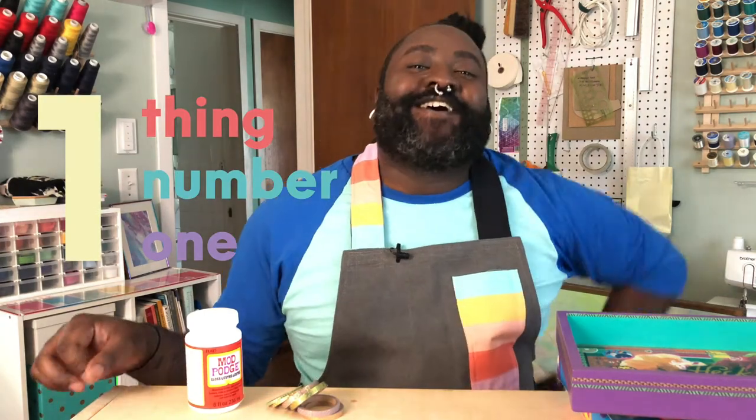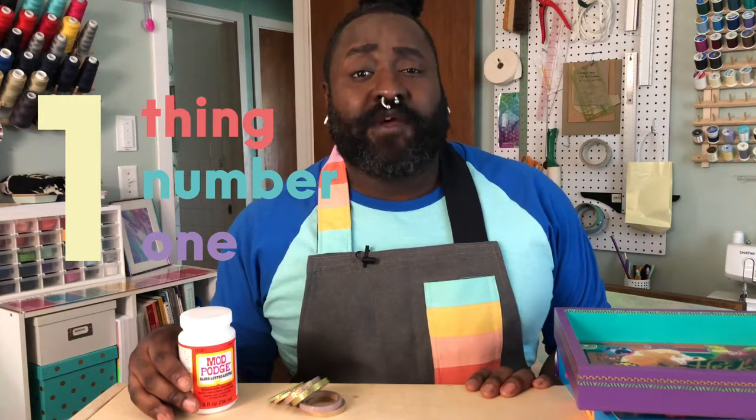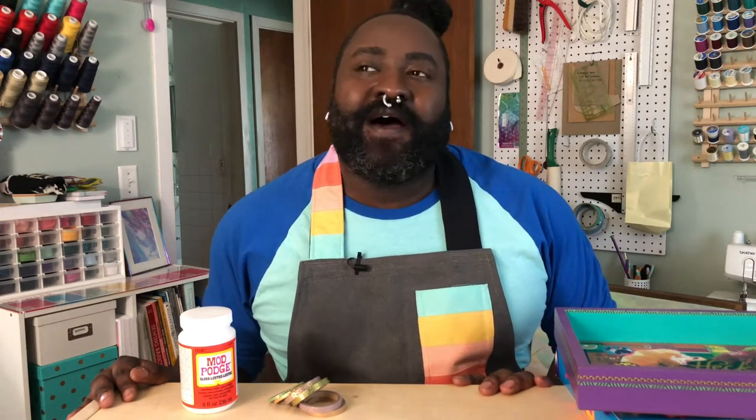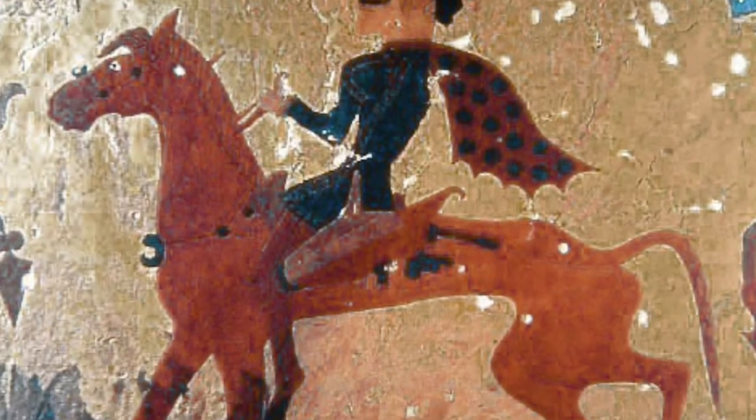Let's talk about thing number one. Decoupage is a French word that means 'to cut paper,' and decoupage is a craft that has been around for a very long time, like most of our other crafts. This one is super easy to do and pretty inexpensive, like most of our other crafts.